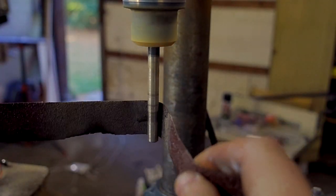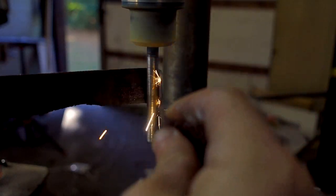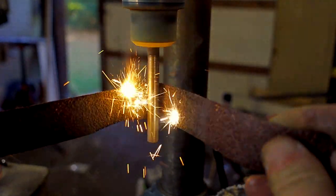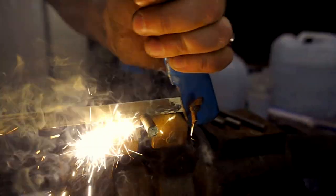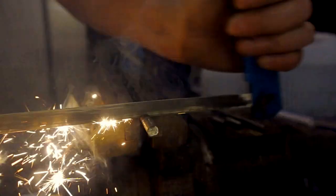I found that if I wet the sandpaper it would prevent the metal from sparking as I wore it down — but what fun is that on camera? So here is some dry sandpaper being used to narrow one of these ferrocerium rods. Even the process of cutting these rods into smaller pieces with a hacksaw was quite a spectacular process.